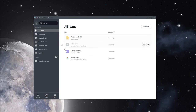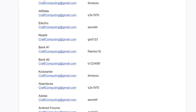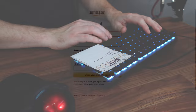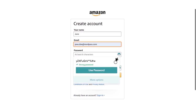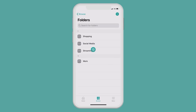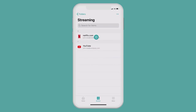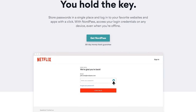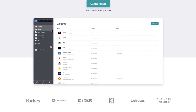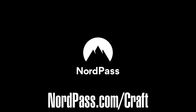Today's video is brought to you by NordPass. Are you tired of trying to remember all of your username and password combinations? Have you run out of room on your monitor for more sticky notes? NordPass's user-friendly desktop and mobile applications allow you to easily access all of your passwords on any device from wherever you are. And with their zero-knowledge architecture, your data is encrypted on your own device before it ever reaches their servers. Visit nordpass.com/craft today to download it for free and take the hassle out of password management. That's nordpass.com/craft.